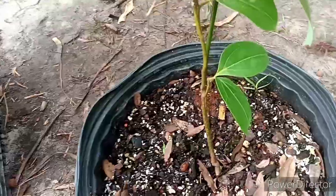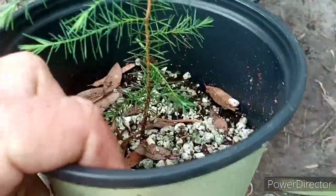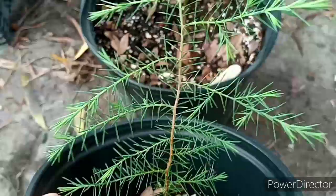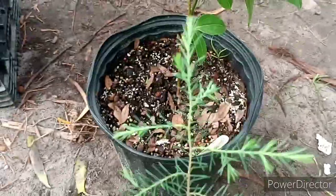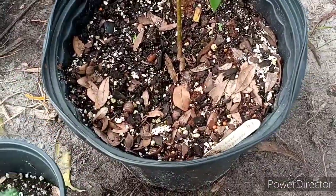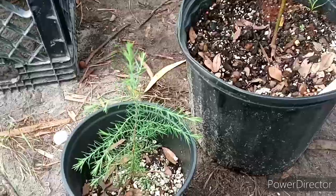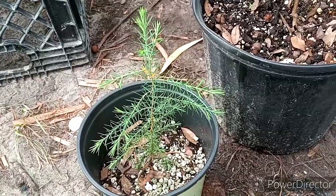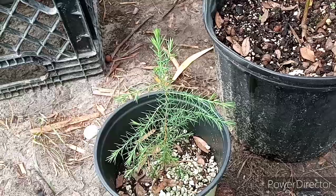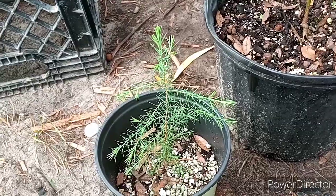Somebody also wanted to know about my cedar tree seedlings. Here's one in an individual pot, and I have a three-gallon compot with three other seedlings. Eastern red cedar can be a little tricky to germinate — you have to stratify them and soak them in a citric acid solution for a couple weeks.